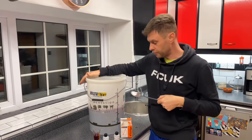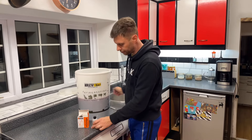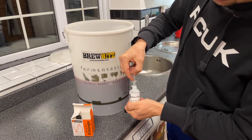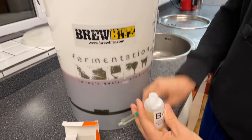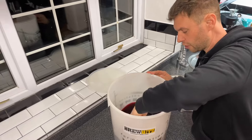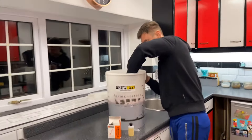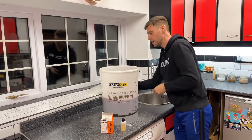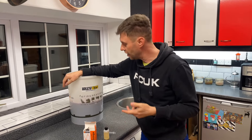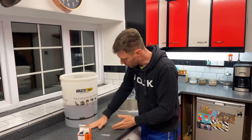We need to leave bottle A to do its magic for an hour. After an hour it's time to add fining B - the same amount, so two ml. It's a slightly different colour, almost a little yellowy liquid, and in that goes as well. Give it a good stir to mix it all in. The lid goes on and we need to leave it undisturbed for the next 48 hours so that finings A and B can grab hold of all the little sediment particles and pull them down to the bottom of the bucket.